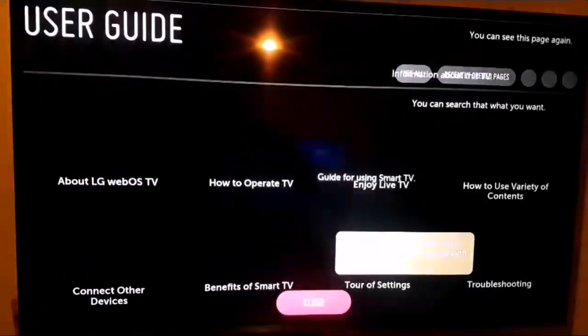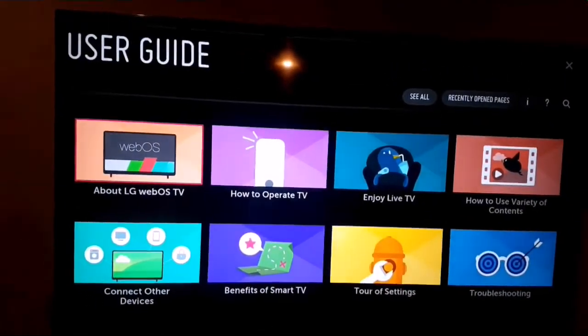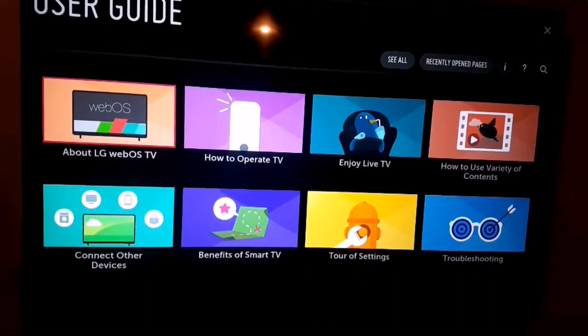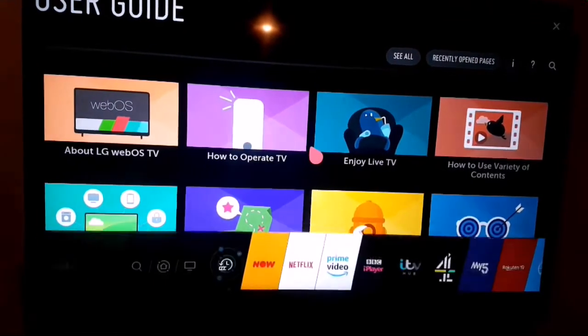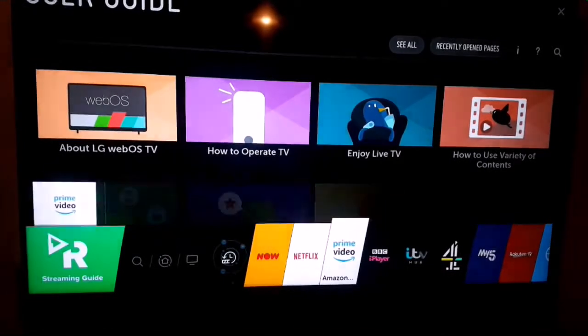Let's go back and here's the user guide, where you can see information about the LG TV, different options, and their benefits. Now let's click back to the home and move on to different options.